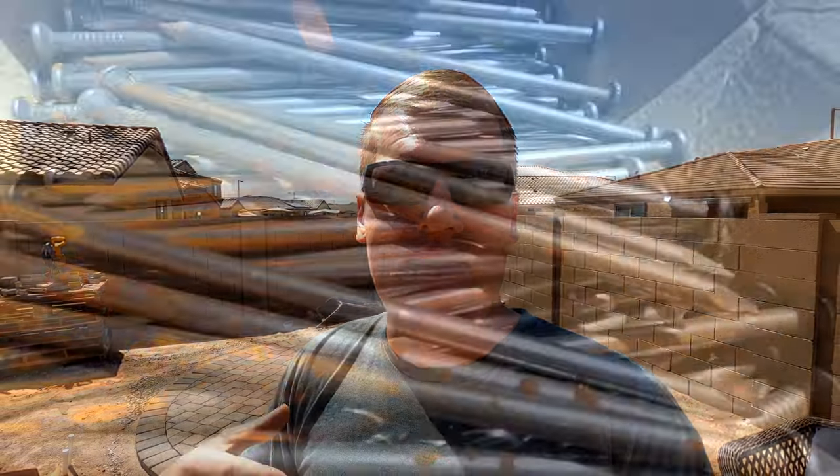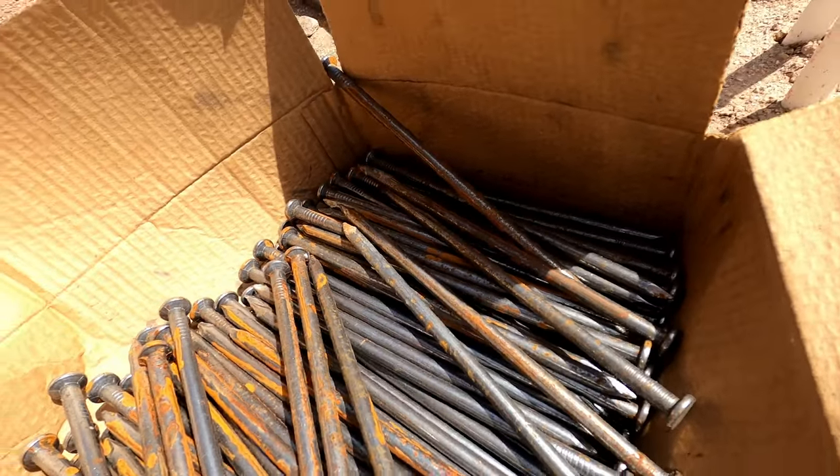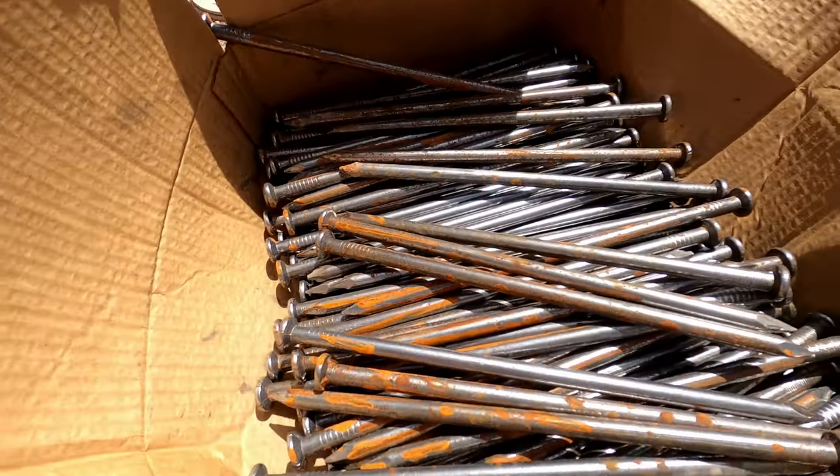The Arizona dirt here is fairly hard so 10 inches is plenty for what we're doing, and the big thing is you want uncoated. You'll see there's a little bit of rust built up on these nails already and that's what you want, because over time as the nail rusts it locks into the ground tighter and we want a good secure lock.